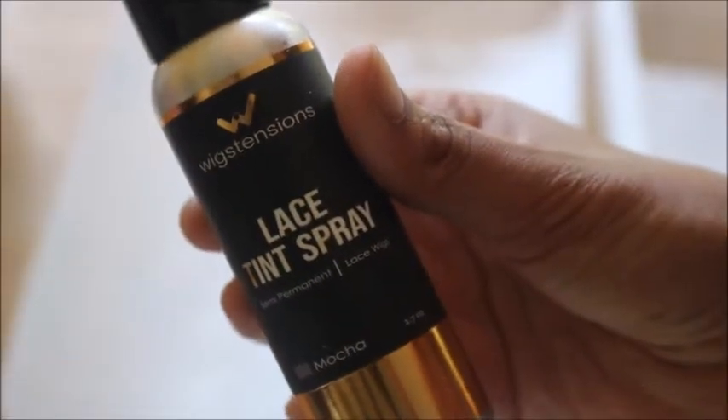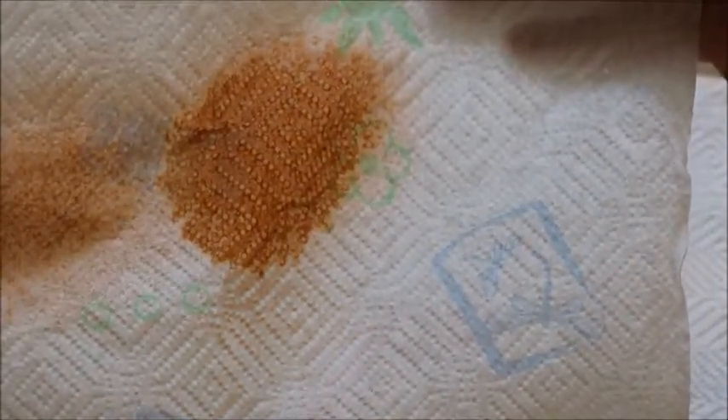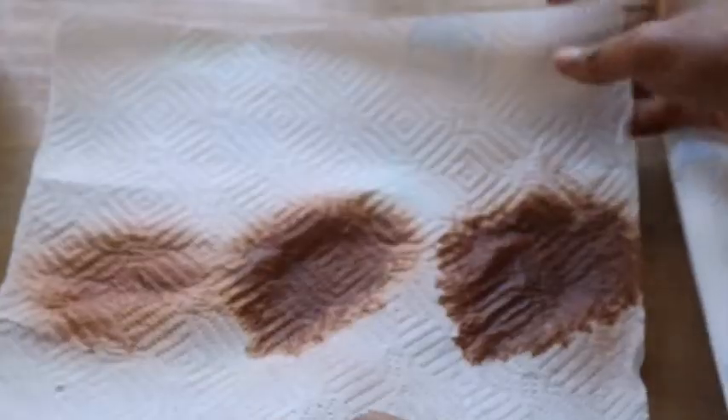We're going to start off with the deepest shade, called Mocha. I'm going to show you first with three sprays the intensity of the color. Then I'll do five sprays — as you can see, the color gets darker. And then on the last one, I'm going to do seven to eight sprays so you can see just how dark this can get. And that's what it looks like right here.